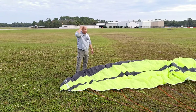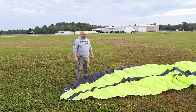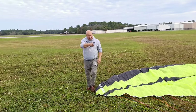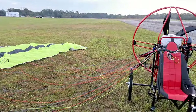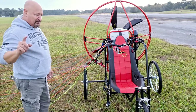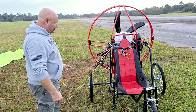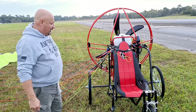Hey guys, thanks for joining me. Captain Curt here. I'm out here early in the morning working with one of my students. We've got the Flypod e-bike — you may have seen it in my other videos. Type in Flypod e-bike on YouTube and check it out. This is the first hybrid aircraft e-bike in the world.